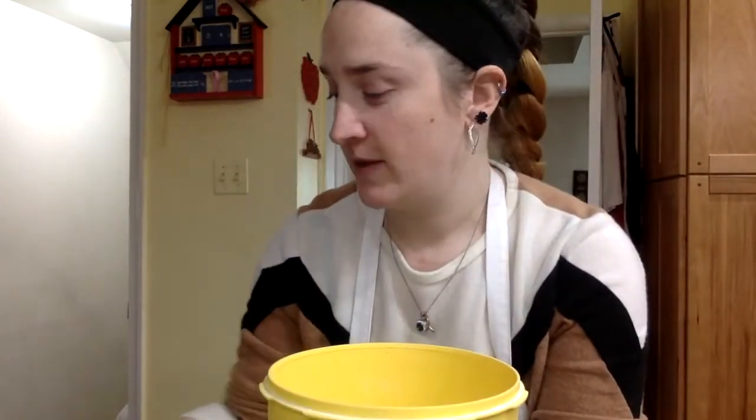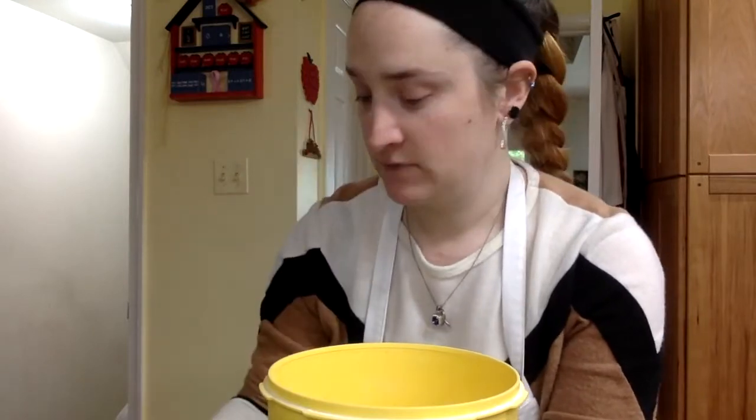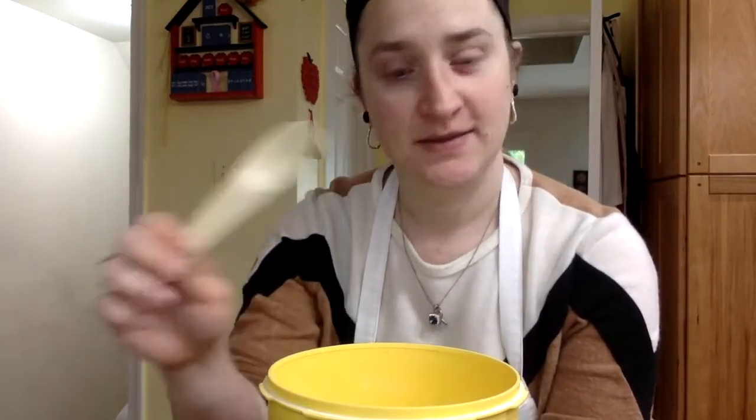All right, now let's look at measuring flour. This is the most difficult one, so you want to make sure you're paying attention. I have the flour container here. I have my 1/4 cup dry measuring cup, and my tablespoon right here.